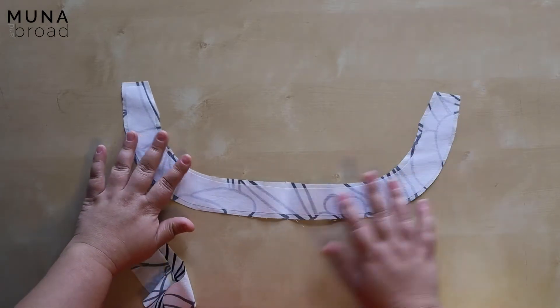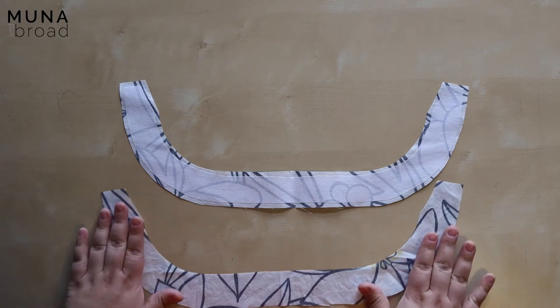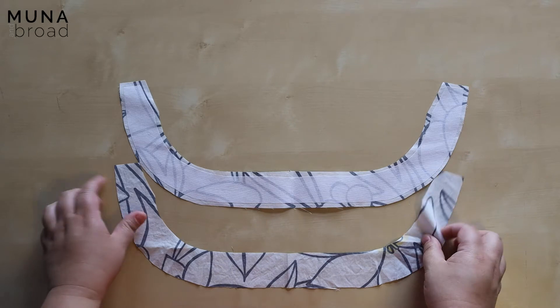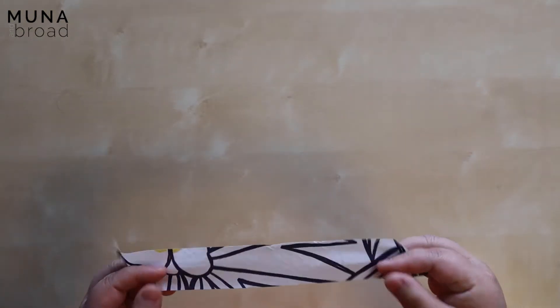I have my two collar pieces — one has the interfacing fused and the other one hasn't. Whenever I have something on a curve like this I'm just really careful to handle it gently; I don't want to stretch it out of shape. I also have my bias pieces to make the roller loops and a strip to make my continuous lap plackets for the sleeve.